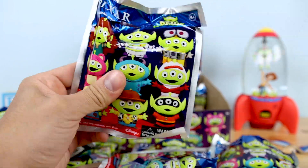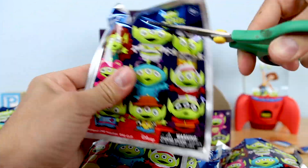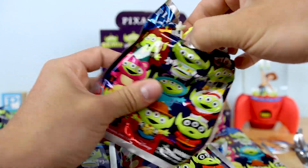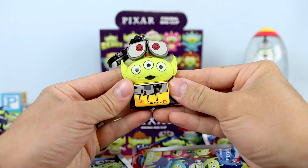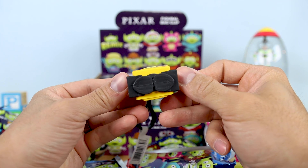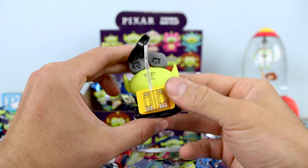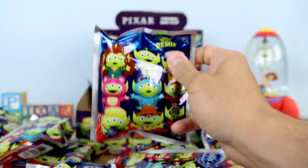We get another Lotso, another Lotso, another Sully, another Buzz, another Merida — a lot of repeats. But then we have WALL-E — I think this might be my favorite of the bunch. An alien dressed up as WALL-E, what a cool design, with his little signature WALL-E head sticking up above there. These are just so funny and clever. Can't get enough of the Alien Remix.